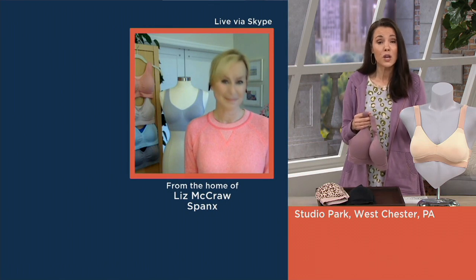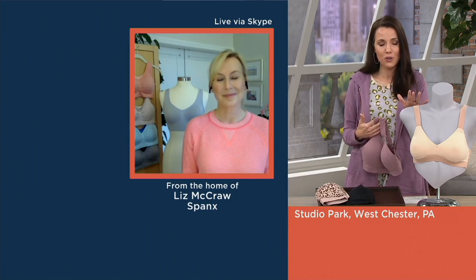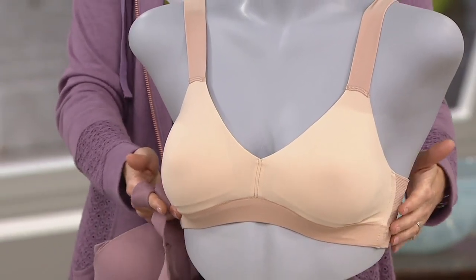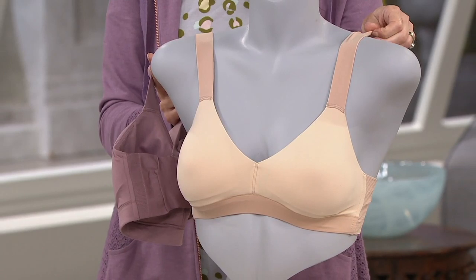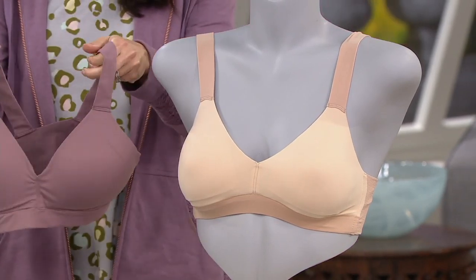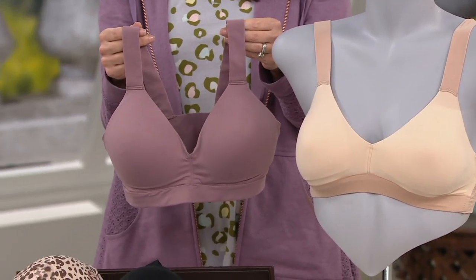This is why we turn to Spanx when it comes to their bras — this is essentially a comfort line. The Spanx bras are incredible in the world of comfort. What's really great about the Bra-llelujah is there are no wires, no clips, and nothing metal, but you still get really nice support and a very rounded shape so you look amazing.